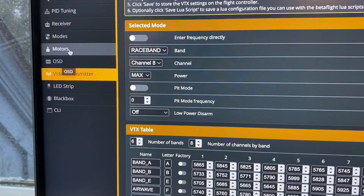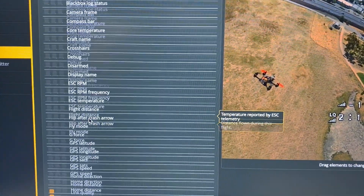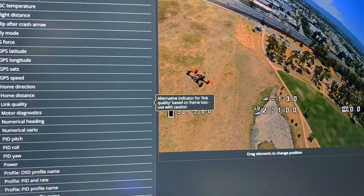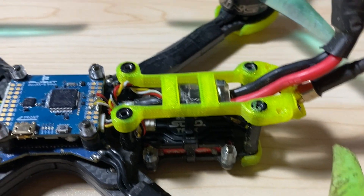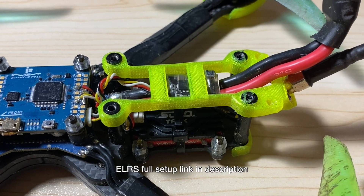While you're in Betaflight, also go to the OSD tab. When using ELRS, you'll want to turn on Link Quality — it shows you how strong the connection is, with 100 meaning 100% connected. Now that everything is set up in Betaflight, you need to get your controller ready.